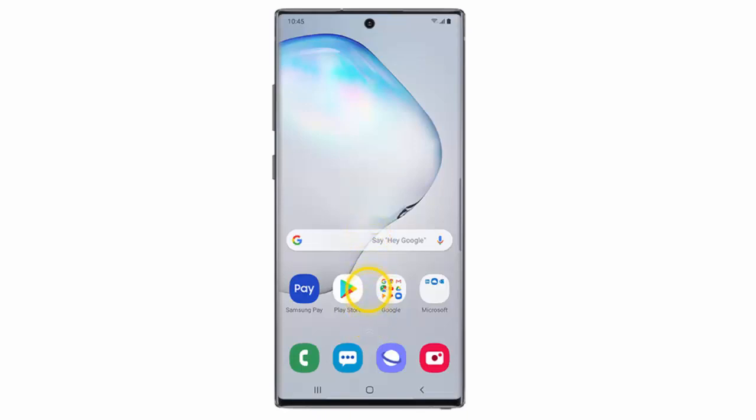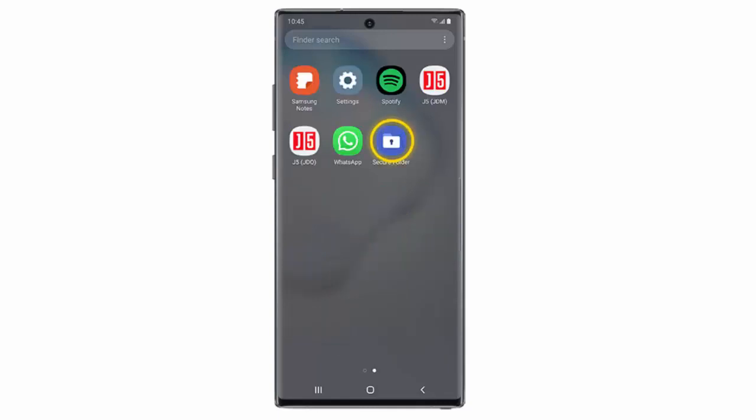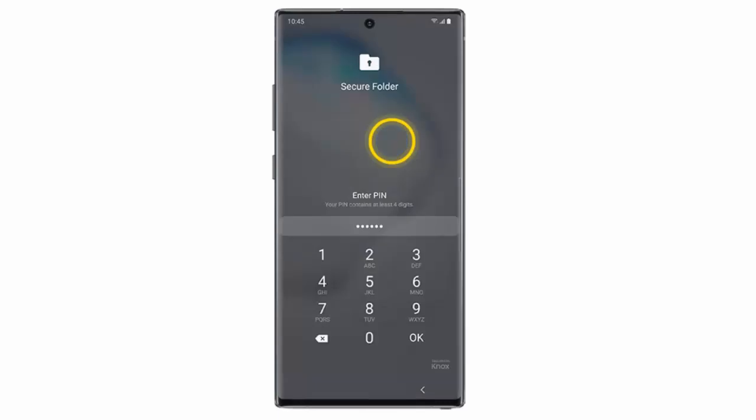swipe the home screen upwards. Swipe the screen to the left. Tap Secure Folder. Enter your PIN and then tap OK.